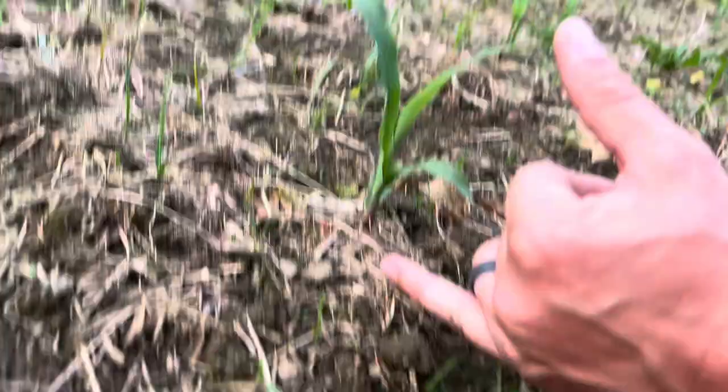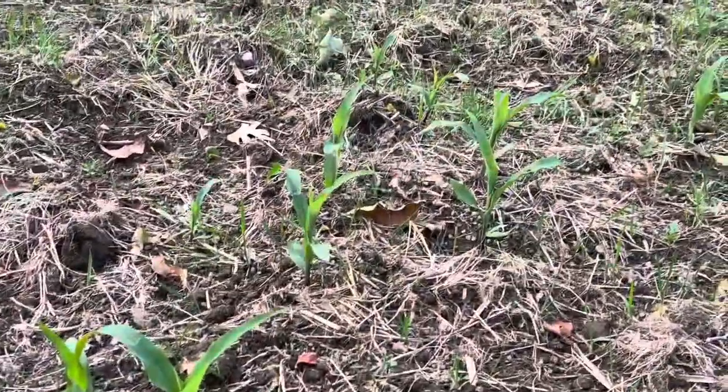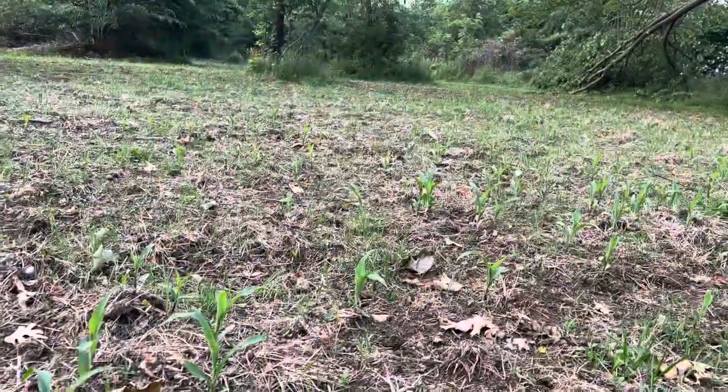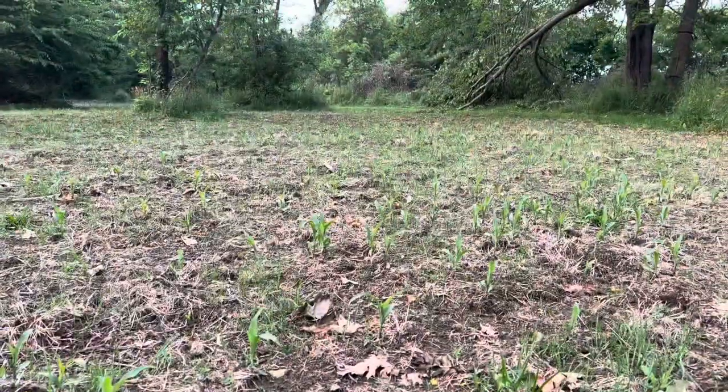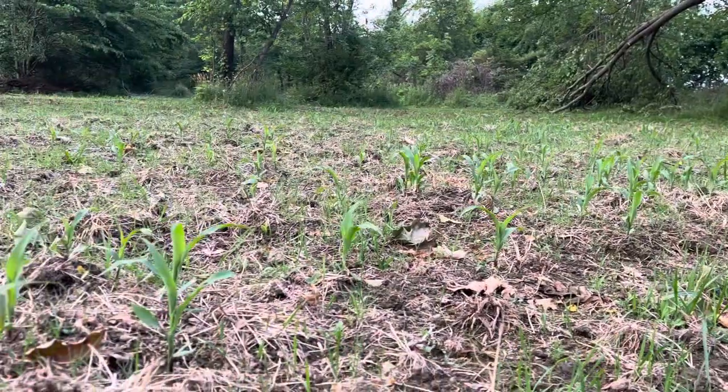I don't know, five inches, six inches tall, give or take, somewhere in there. And you can see it shooting up all over through the plot here. There is grass competing at the moment, but if you get down and look across this plot, there is a lot of corn shooting up.